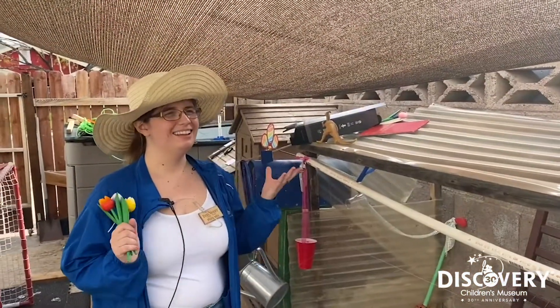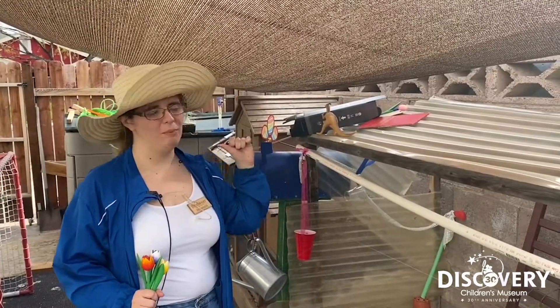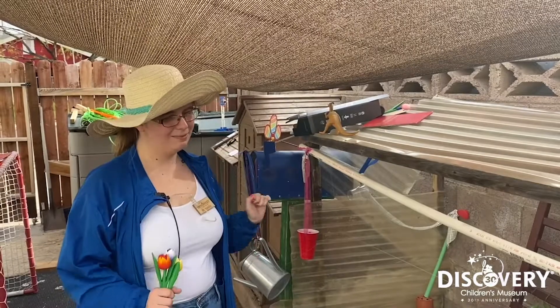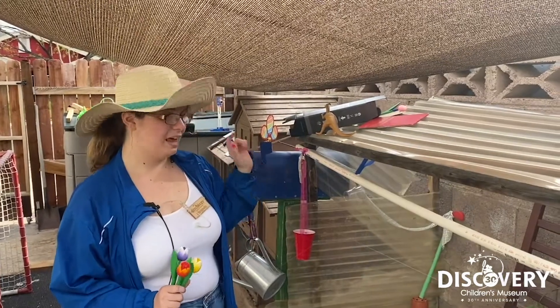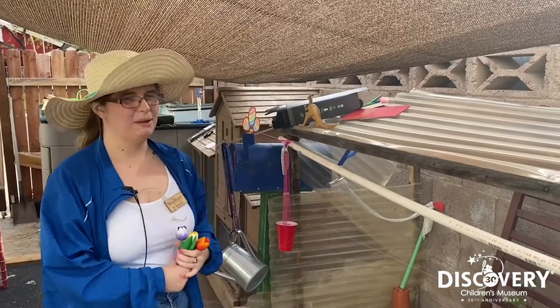So behind me I have a Rube Goldberg machine that I made to help me water my strawberry plants. Let's see if it works, and while it's working maybe you can spot some of the simple machines I used to make my Rube Goldberg machine.